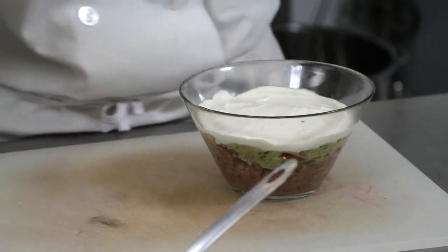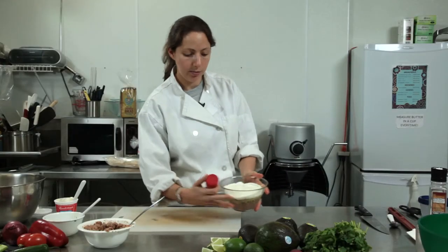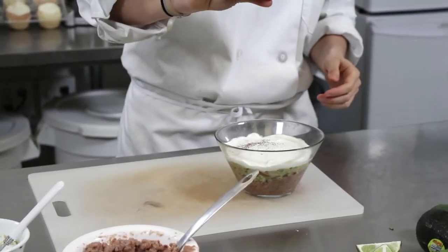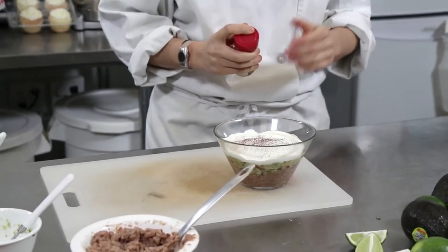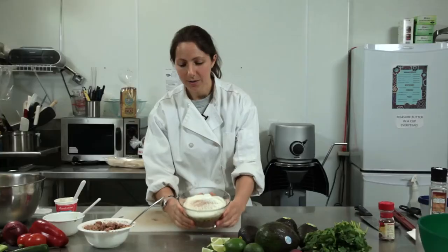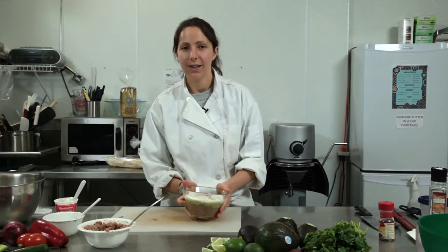Once you bring it to the party or wherever you're going, you don't want them to see from the top just a white top. So you can add any seasoning right when you get there — it's a little chili powder. Doesn't get prettier than that. And that's it — there you go, avocado dip. Enjoy.